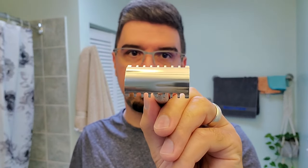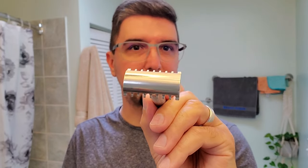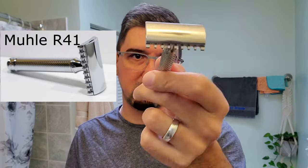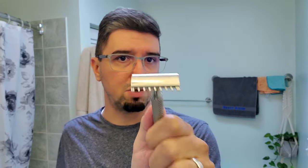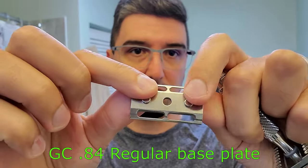I've shaved a couple of times with this one and it's very efficient, smooth, and surprisingly enjoyable to use. I say surprisingly because based on what I was reading and discussing, I always thought open combs wouldn't be for me. I also tried the legendary Muhle R41 — which I'd personally say has a scallop shape that resembles an open comb but without the big openings. It's efficient and fairly smooth, but for me it wasn't too enjoyable.